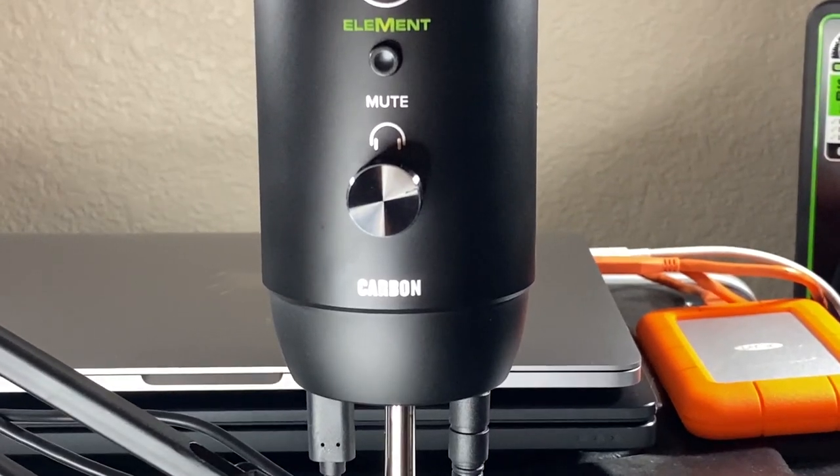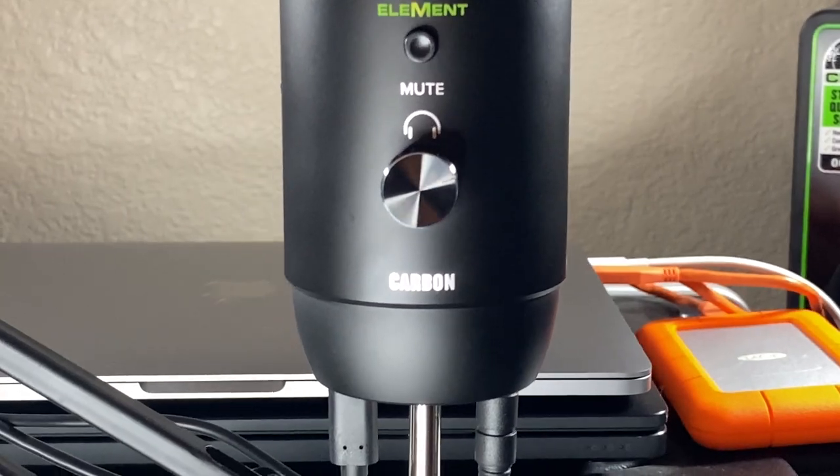Carbon is a premium USB condenser microphone designed specifically with podcasters and streamers in mind who want the best possible voice quality for their production. With Carbon, you get added features like dedicated level controls for both preamp gain and headphone output, a handy mute switch which mutes the microphone signal and has a red LED that illuminates when engaged, plus multiple polar patterns selectable via the pattern knob.